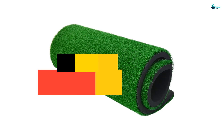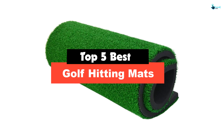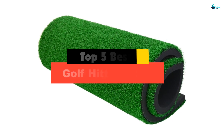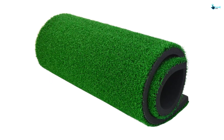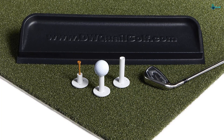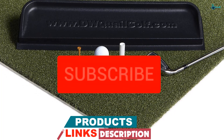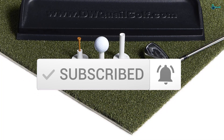Hey guys, in this video we're gonna be checking out the top 5 best golf hitting mats that are available on the market for their true quality. Based on my personal opinion and hours of research, I have listed them based on popularity, quality, price, durability, user opinions and more. If you want to see more information and the updated price, you can check out the description below, and make sure to subscribe for more reviews. Let's get started.